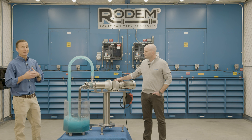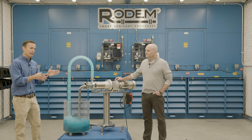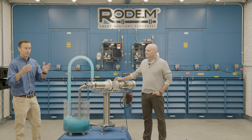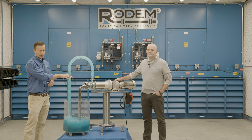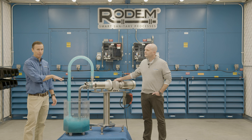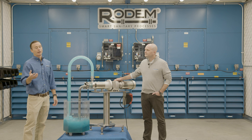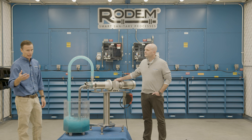First, this pump can run dry — anywhere from a minute to 10 hours depending upon your mechanical seal configuration. We can also run high pressures with this pump. We can pump up to 375 PSI with our standard pump line, and with our high pressure line, we can pump up to 700 PSI.